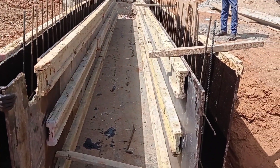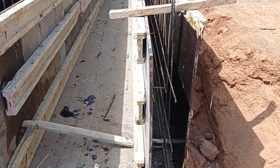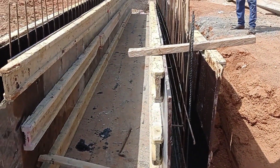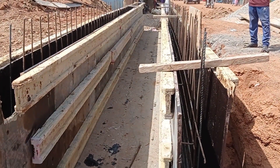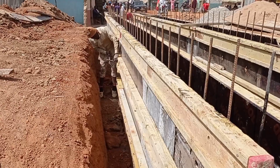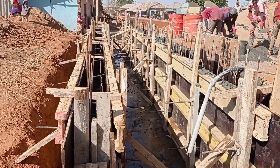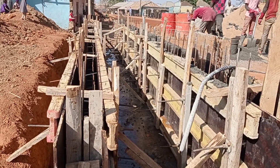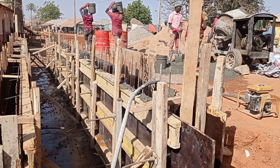Now you can see that the carpenter is placing the formwork, or the shuttering, for the construction of walls. For this purpose, we are using plywood as well as H-beam. This formwork is being fixed with the help of iron rod.